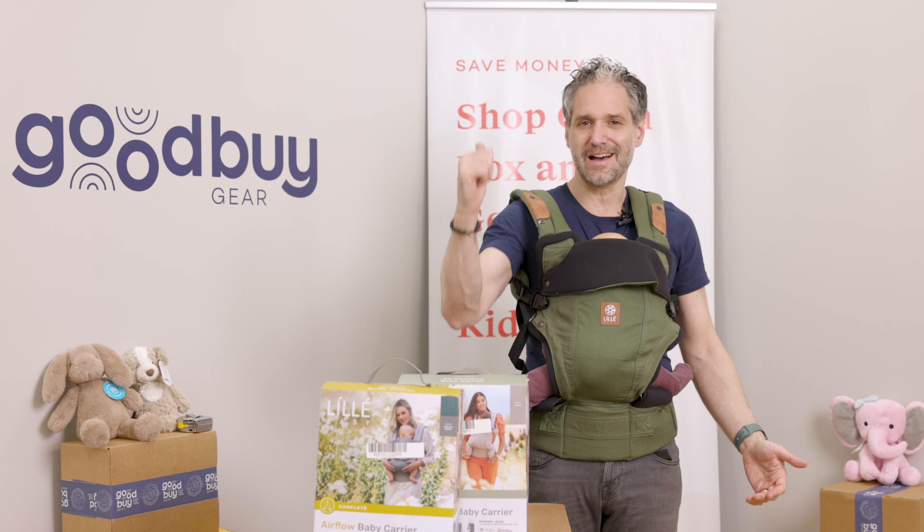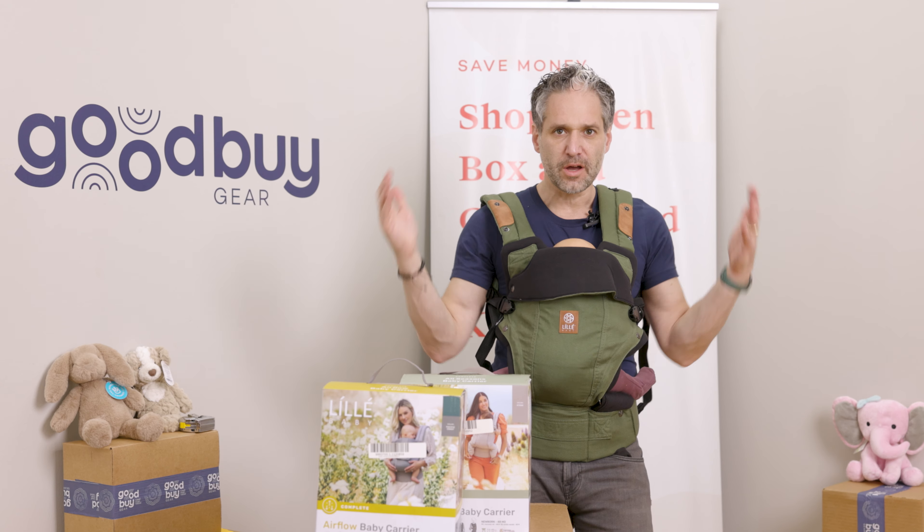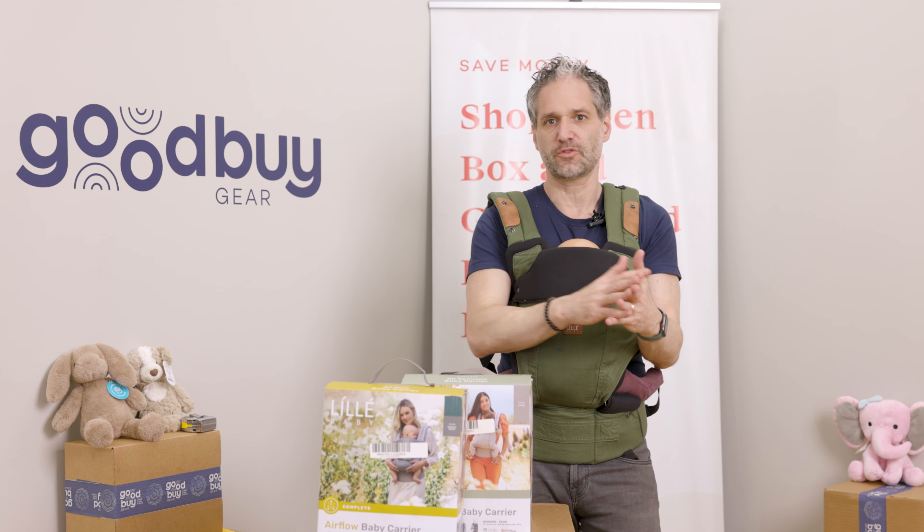They work for big kids, they work for small kids, and everything in between. I'm going to show you what you need to know about the Lillebaby carriers.